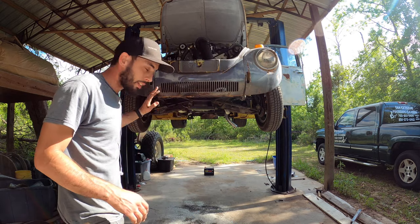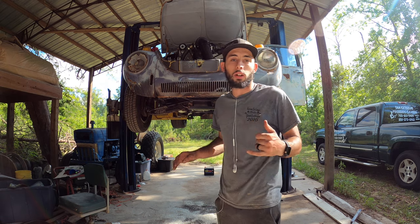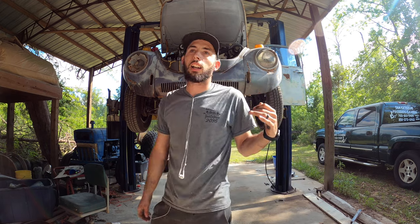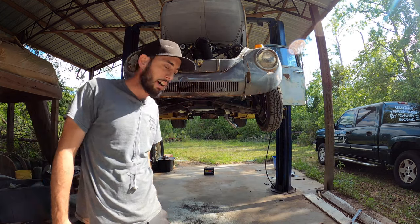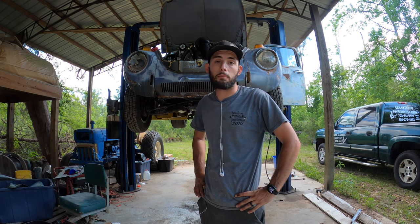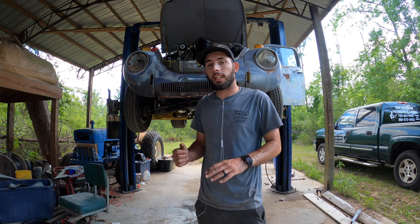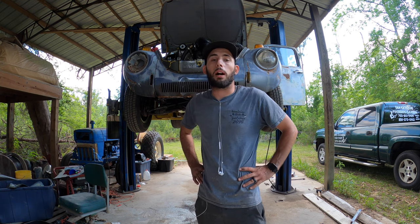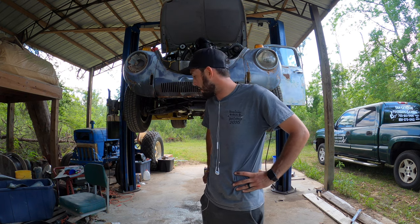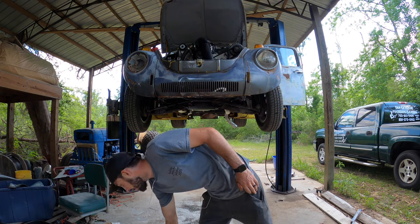We got everything kind of pushed out of the way. I didn't really zip tie anything up right now because I'm just not dealing with it. I'm going to air up this tire because it has a leak and it always goes flat. I'm going to drop the car back down just a hair off the ground, fire it up, and let it idle until it gets up to temperature. Then we're going to check the fluid level, see if we need to pop the dipstick out, and use a little pump to drain some ATF if we need to. After that, we'll drop it down, fire it up in first gear, and do a freaking burnout today.